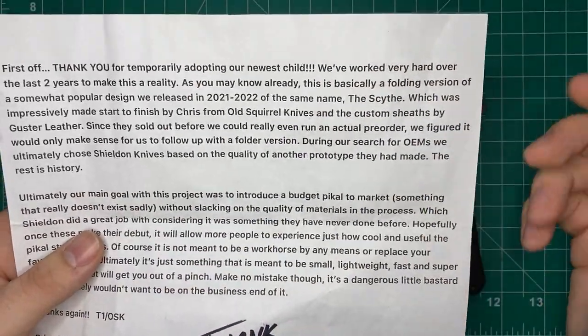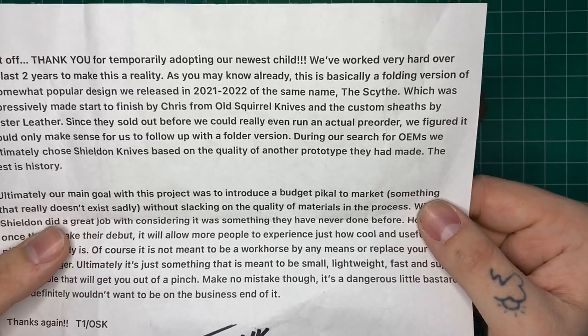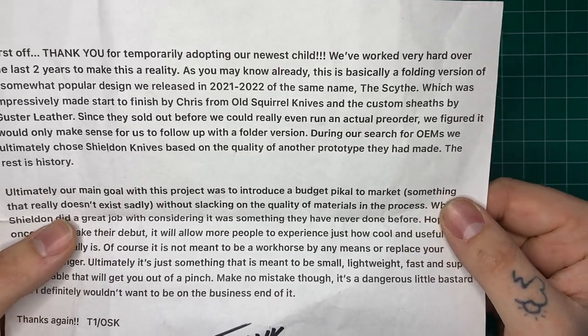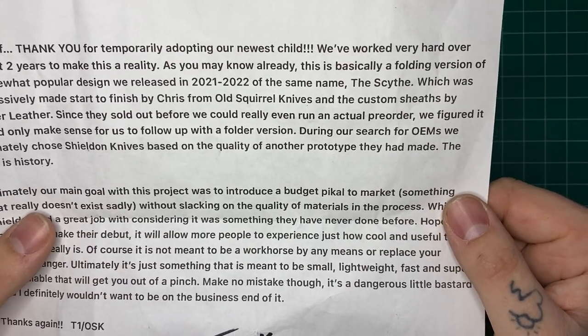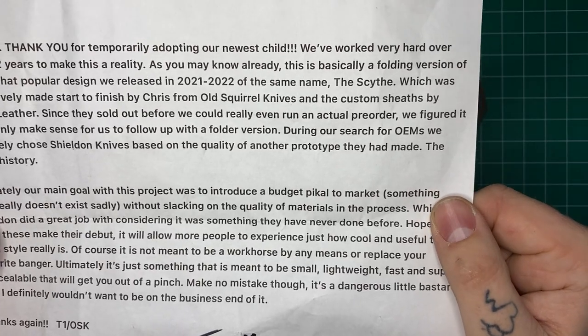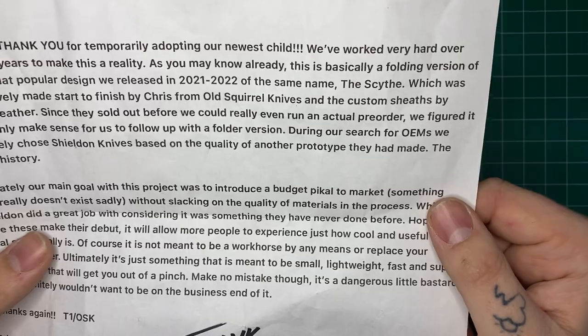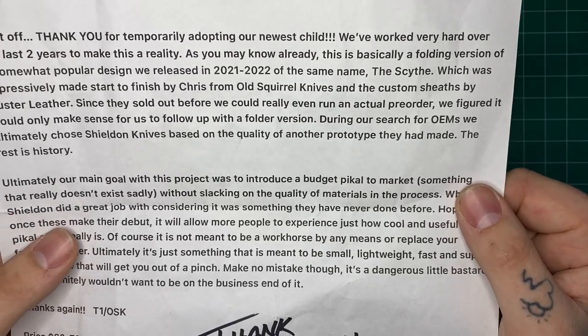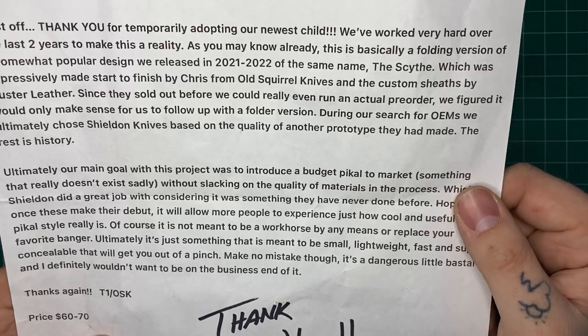I was aware of it but never handled one, which was impressively made start to finish by Chris and Old Squirrel Knives, with custom sheaths by Guster Leather. 'Since they sold out before we could really even do an actual pre-order, we figured it would only make sense to follow up with a folder version. During our search for OEMs, we ultimately chose Shieldon Knives based on the quality of another prototype they had made. The rest is history.'